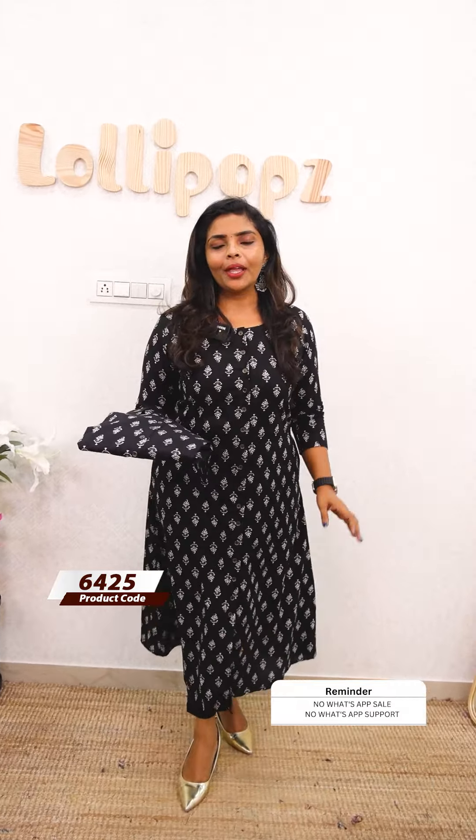It is simple and very simple. It is feeding friendly. It is not open for 4 buttons. It is comfortable with soft cotton. It is very comfortable with the fabric. It has a lining attached.